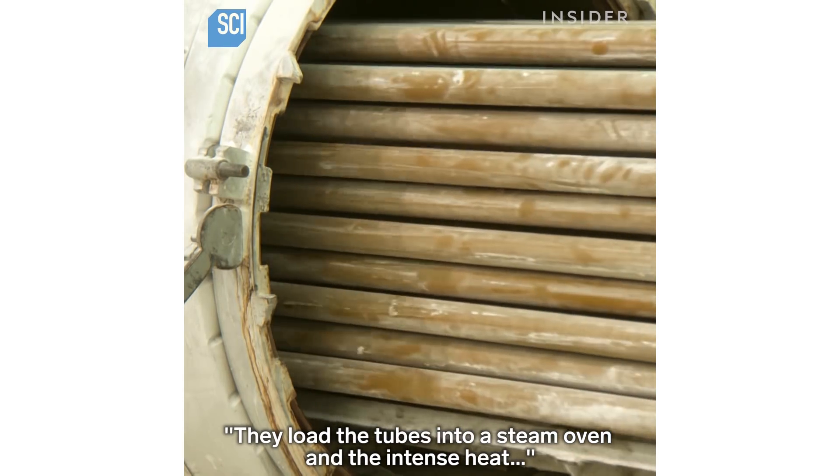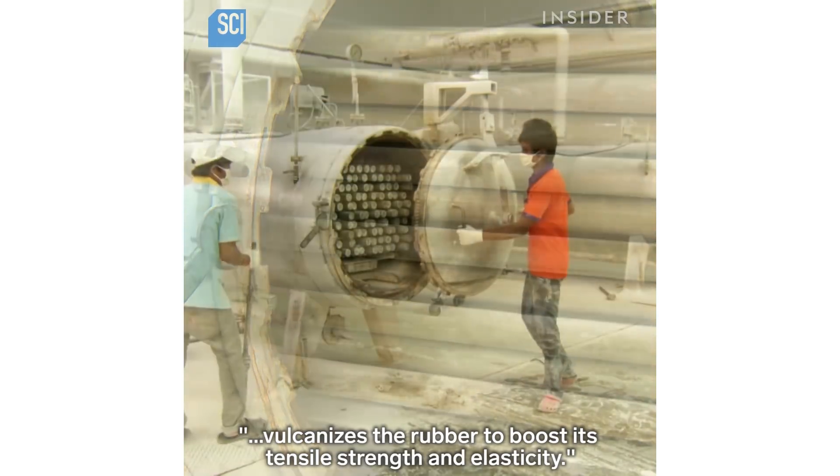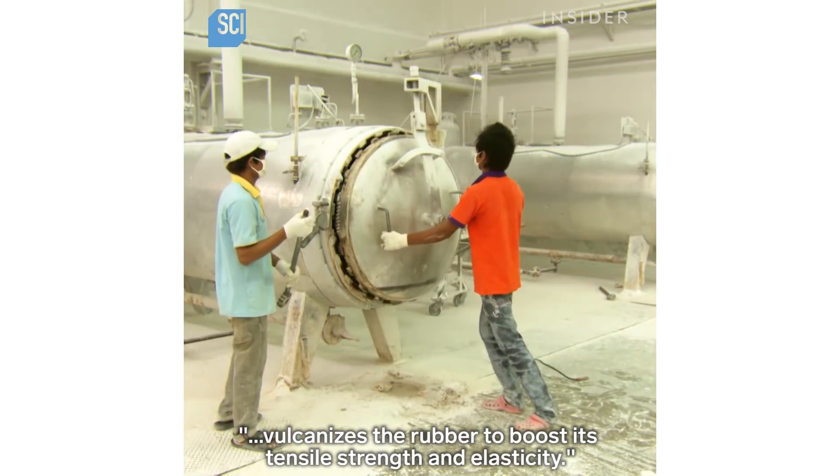They load the tubes into a steam oven, and the intense heat vulcanizes the rubber to boost its tensile strength and elasticity.